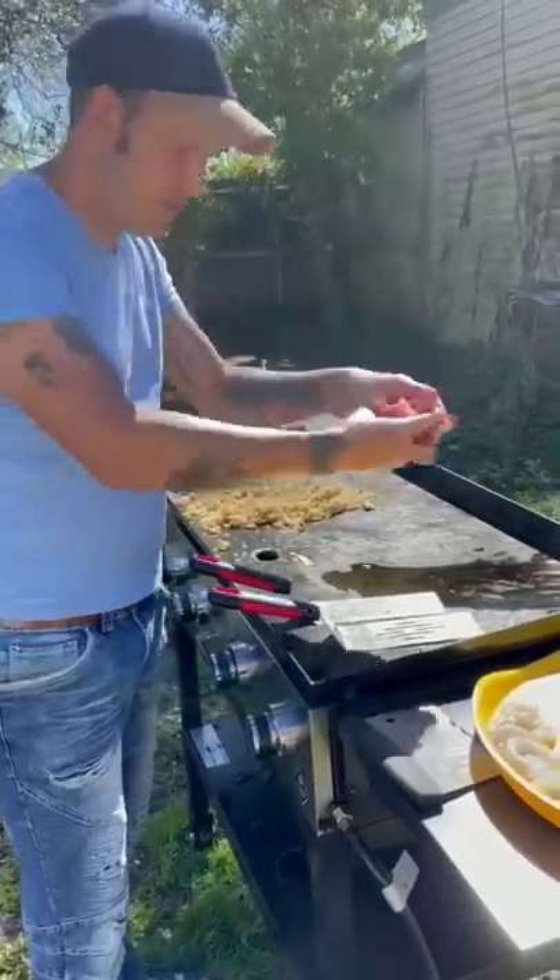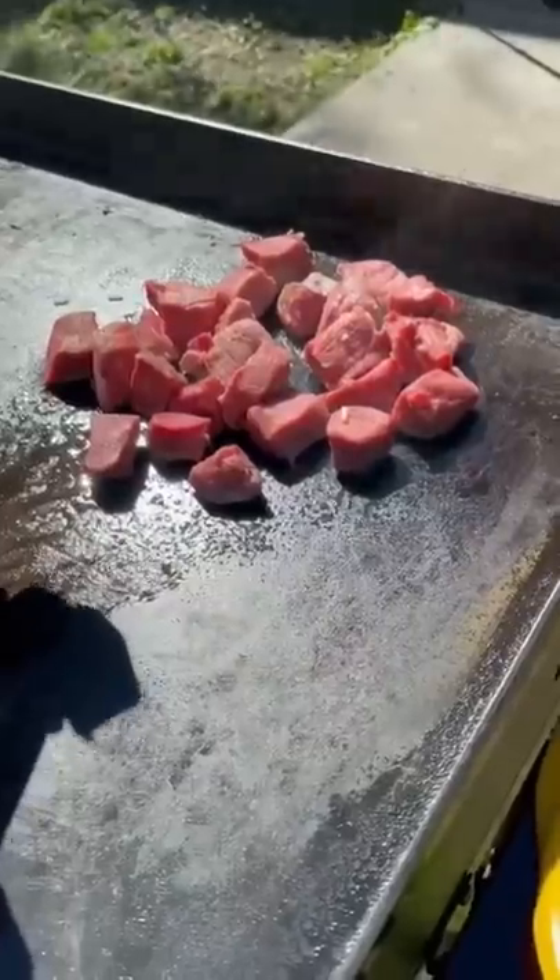Go ahead with your cubed filet. Go with your garlic butter. Go ahead with a good amount of salt. And your garlic butter.